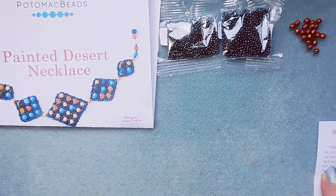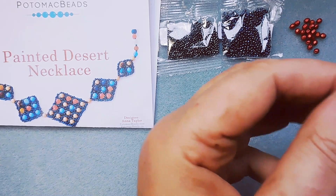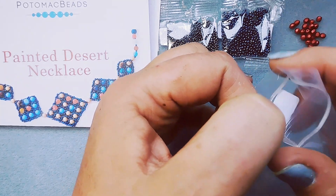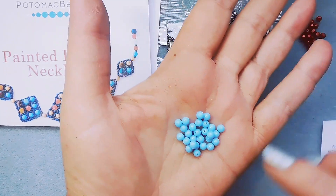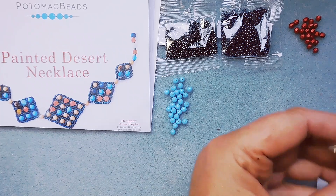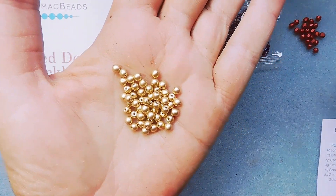Then we have 4 grams Czech Glass Smooth Rounds 4mm. We have a few of the same — one's Turquoise. I don't know if these are Drux or Czech; they look like Drux. It's a pretty Turquoise color. And then 4 grams Smooth Rounds in Aztec Gold. I love that Aztec Gold color.